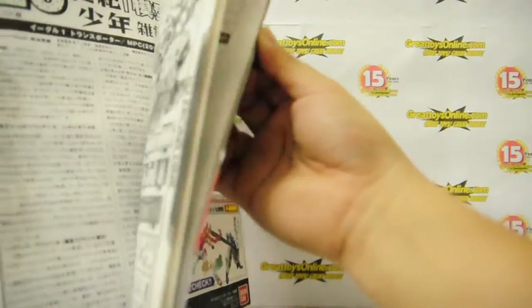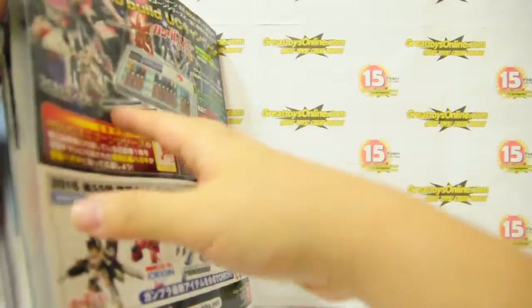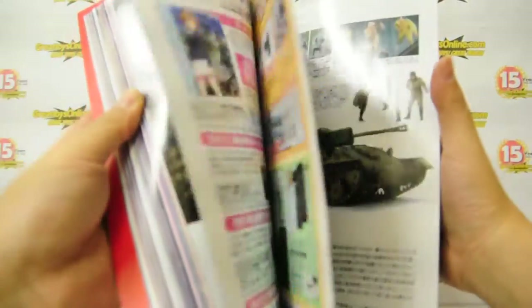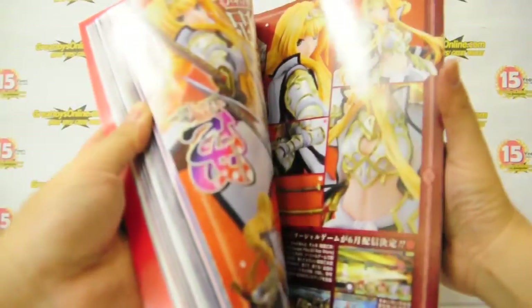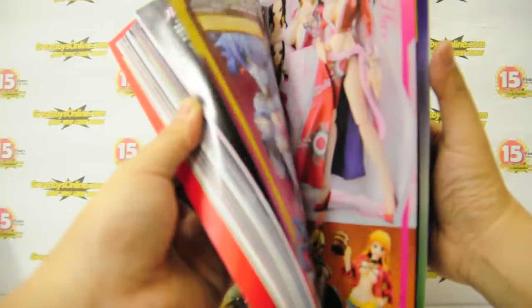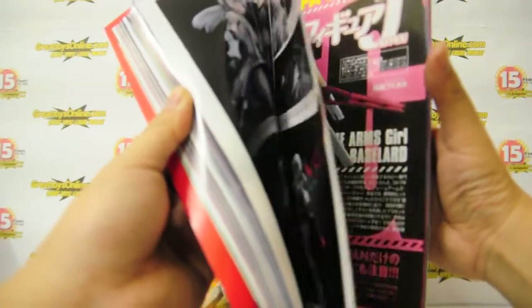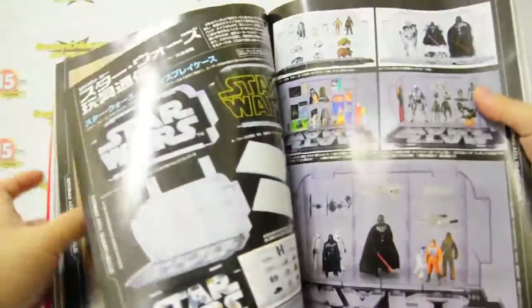Here in the rear section there are more black and white pages, which only accounts for about 60 to 70 pages of the whole magazine — except for that, the rest are totally full color pages. So that's it for my quick unboxing of Hobby Japan June 2016 issue. We have this magazine up for sale in the next few days at all Great Toys outlets and branches.